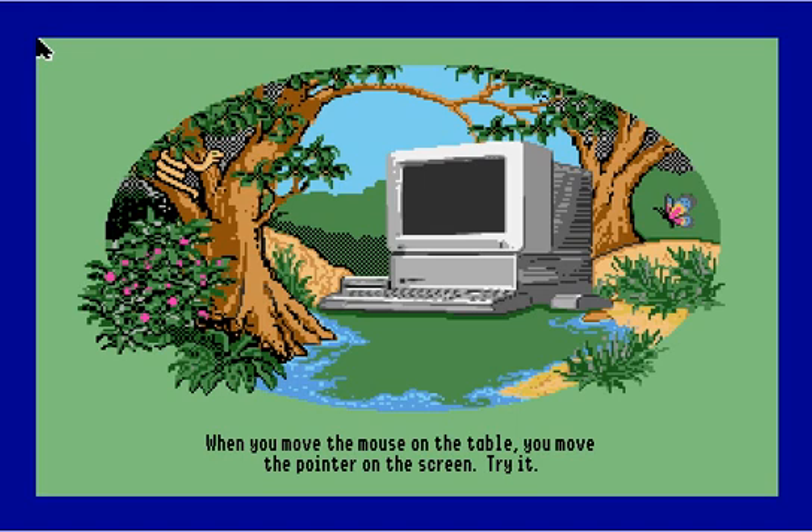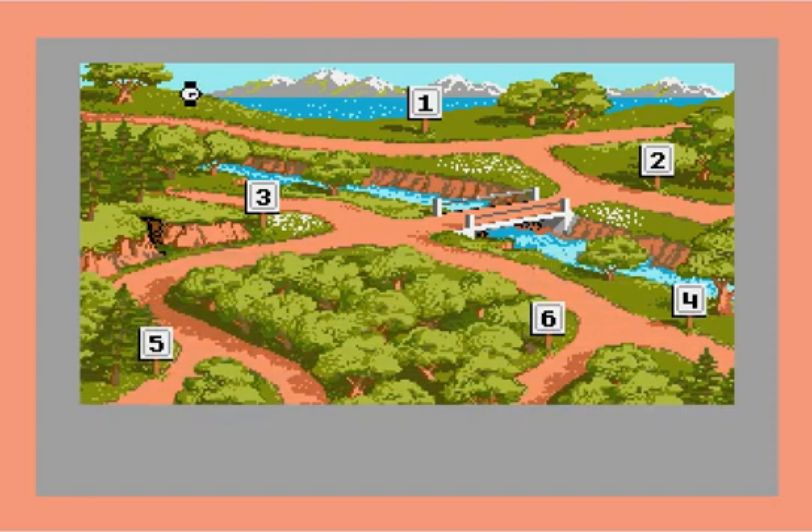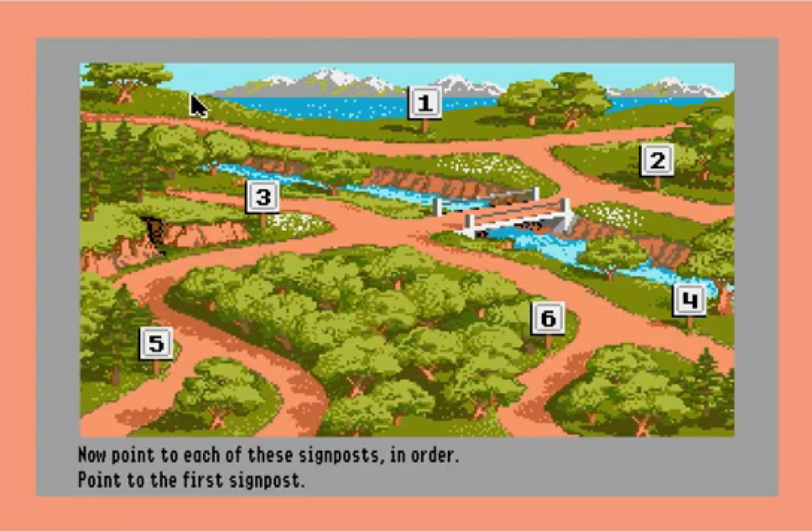Let me go ahead and follow the instructions — move the mouse on the table. Wow, look at that, it moves the pointer around! Imagine this being your first experience using a computer and you think, 'Wow, the arrow moves when I move the mouse.' I can point to the snake over here, I can point to this butterfly, I can point to the computer in the middle. Now it says: point to these signposts in order.